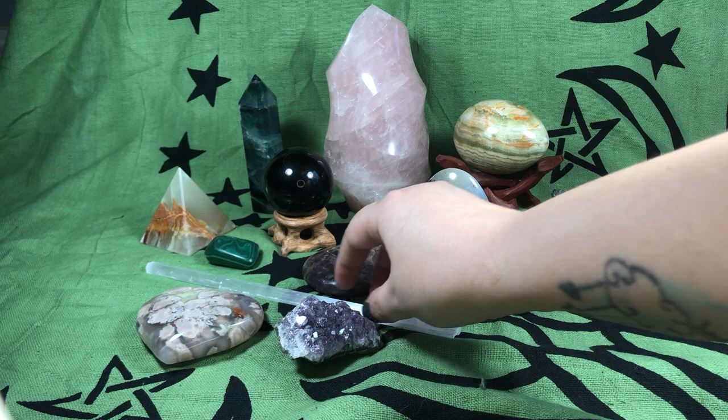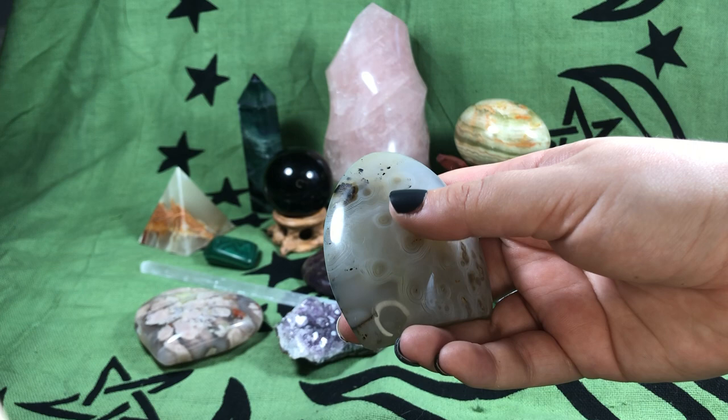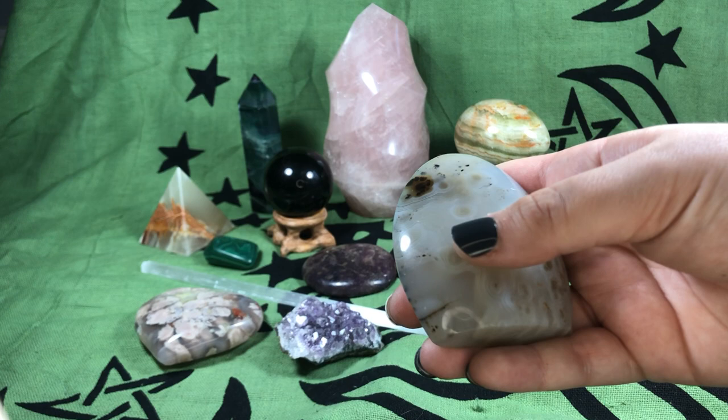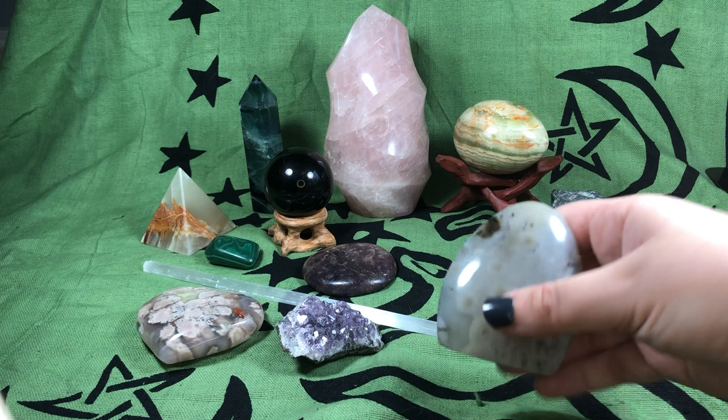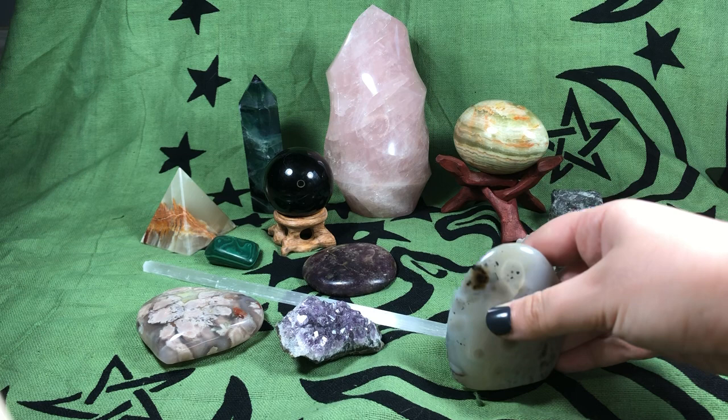Next I want to talk about this freeform right here. This freeform is a Marlambo agate and as you can see it has a lot of interesting patterns in it. It's from Madagascar, which I think is interesting. Freeform just means that they can stand on their own and usually have a shape similar to this, kind of rounded. They really can amplify the beauty of the stone because they're often polished and people make them very ornamental centerpieces.